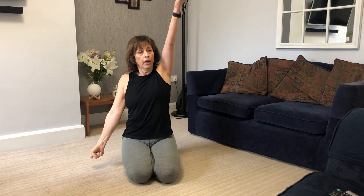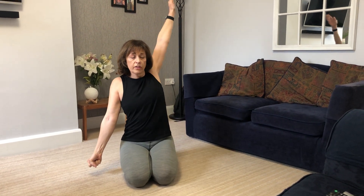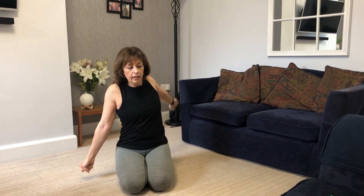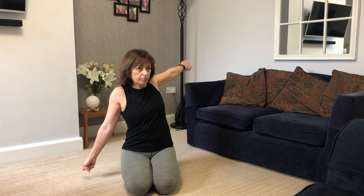Next hand — make a fist. The fist is just to keep tension in your body. Go all the way around: palm up, change it as you come back down. Up, turn your hand, and come all the way down.